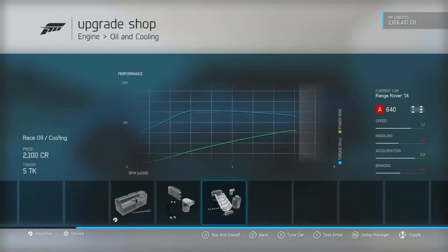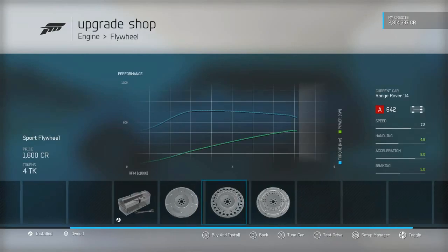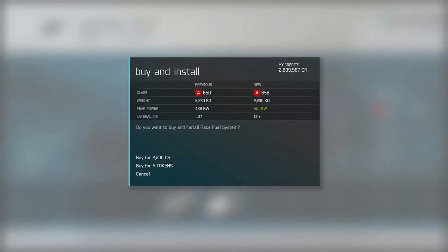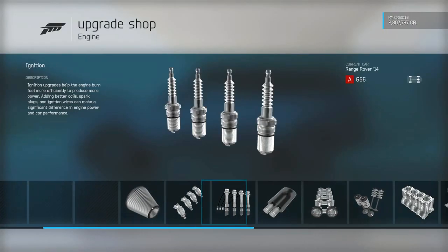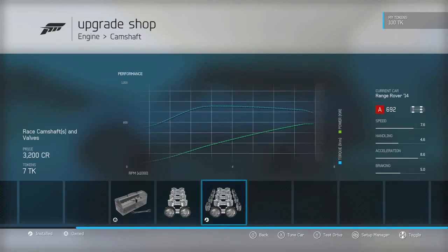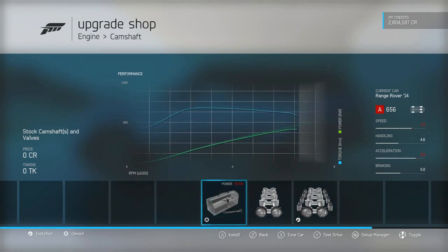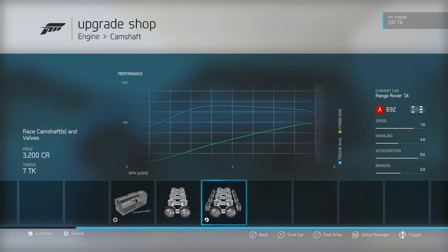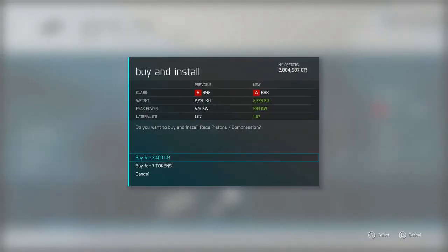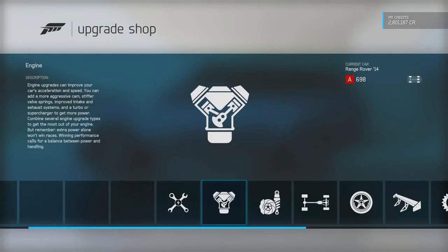We did an aftermarket supercharger on the SRT because it doesn't come stock with one, but this Range Rover does. We're at 650 horsepower — let's see what we can do. Adding cams is definitely gonna help things out. Look at that peak RPM range — just steady power all the way to the top. With most cars you put on the cam and it extends the redline but you lose power, whereas this just gives power the whole way to redline. Upgrading pistons puts us at about 698 horsepower — exactly where our SRT Jeep is.